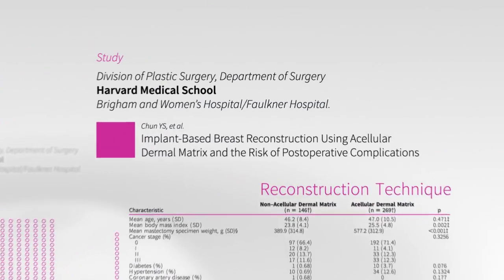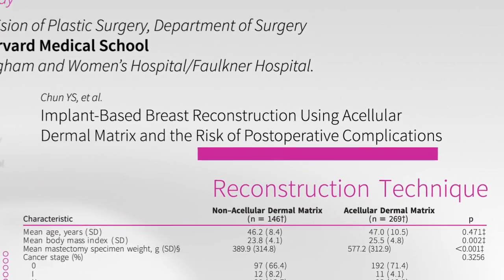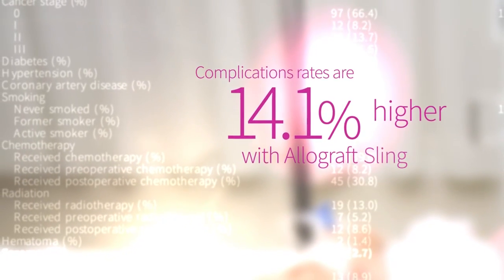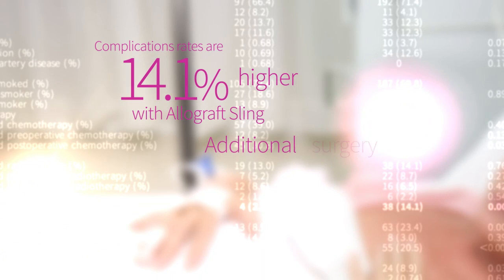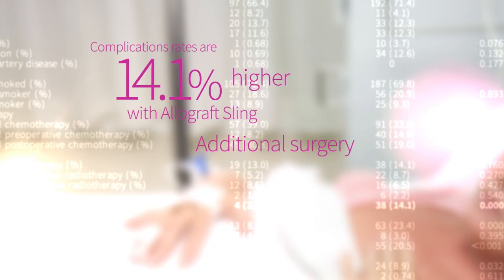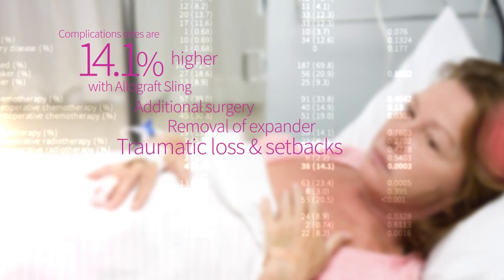This study was performed to specifically identify the risks involved with post-operative complications. It revealed that the complication rates are 14.1% higher with the allograft sling reconstruction method. Treatment of these issues can mean that the woman will undergo additional surgeries, or even experience removal of the expander altogether, resulting in traumatic loss and setbacks.